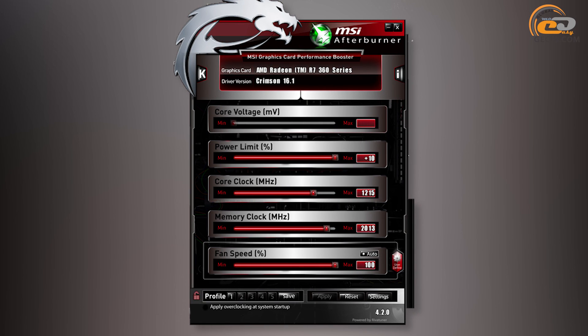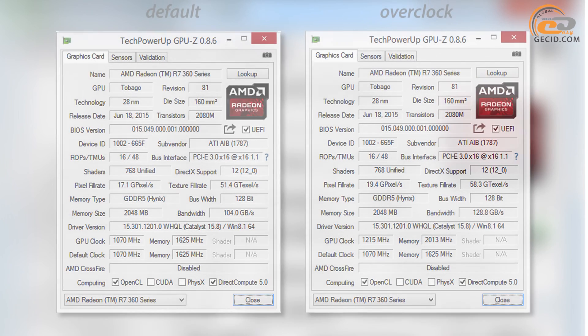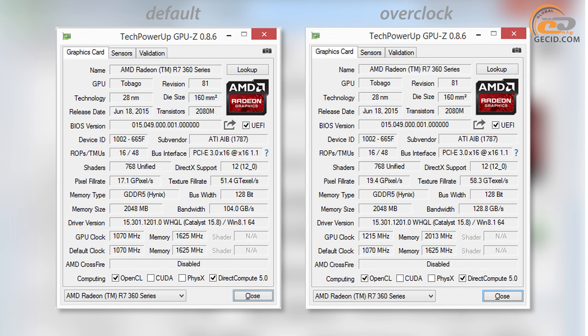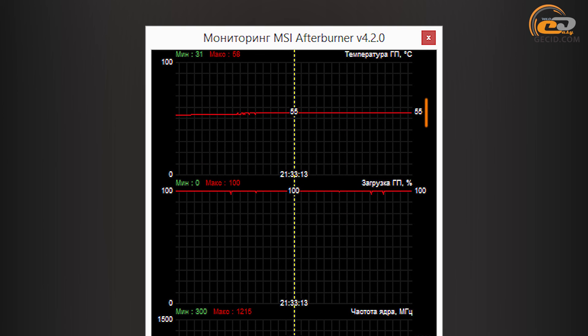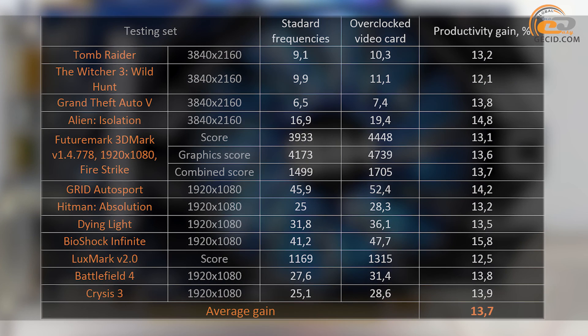The HIS R7-360 iCooler OC 2GB has no possibility to change the graphics core voltage supply, and moreover it cannot even monitor it. Nevertheless, this did not affect the overclocking capacity of the card. It was possible to overclock it from the nominal 1070MHz to 1215MHz, which corresponds to an increase of 13.6%. After optimization of the video memory parameters, the result was even more impressive at nearly 24% — memory chips were overclocked from 6500MHz to 8520MHz. During testing, the fan speed was fixed at maximum, and the GPU temperature reached 55 degrees at 100% load. The overall productivity gain made 13.7% after manual optimization of parameters — a very sound result that would definitely be noticed in gaming.